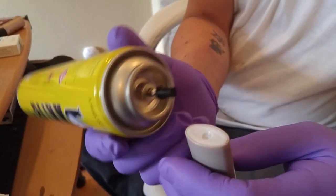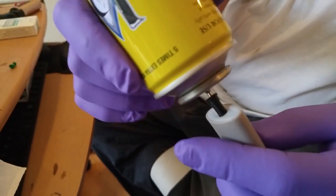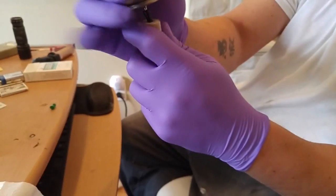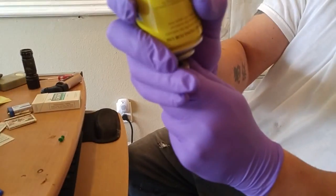Step three: make sure it's a perfect fit so it won't leak out from any sides. Then you just push down on the butane and start refilling the lighter.